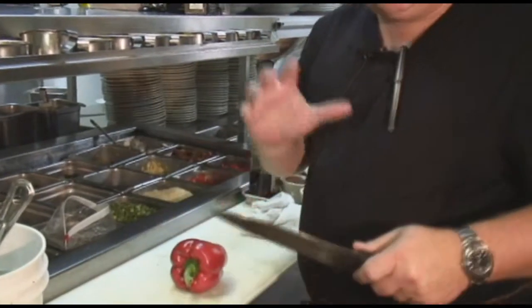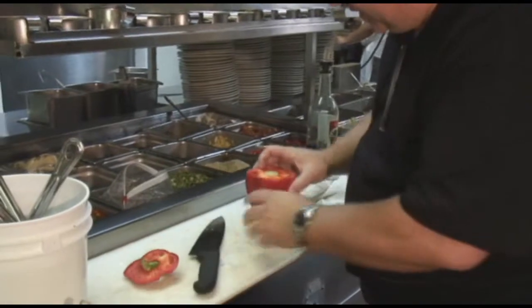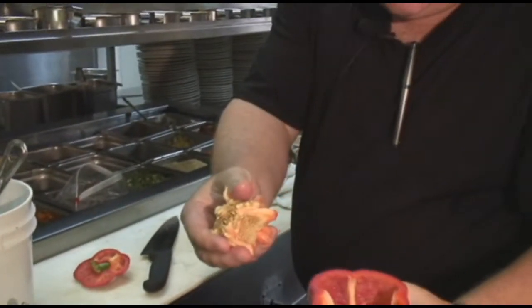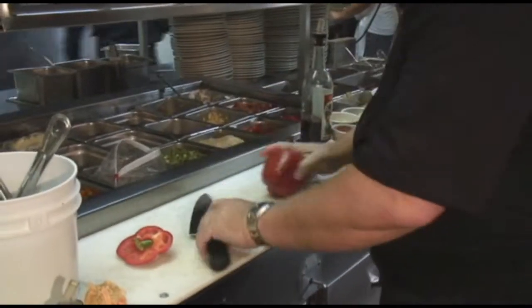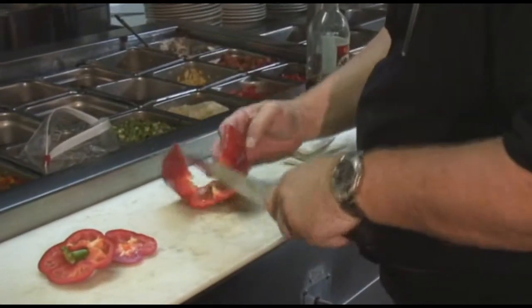First, we're going to start with our peppers. I like to do all different types of colors of peppers, but this is how you cut them. You're going to take the top off, right on the inside, you're going to pull out that nice seed part. You're going to cut the back in, just like this, and you're going to slice it.